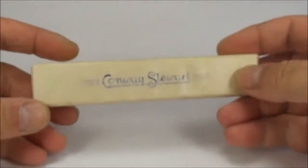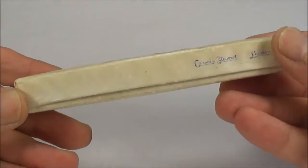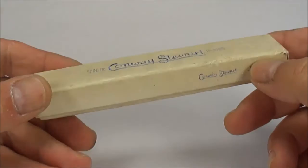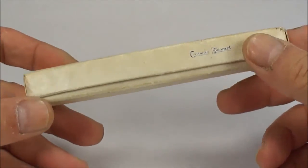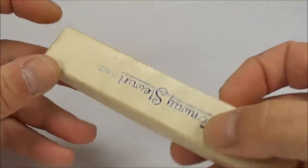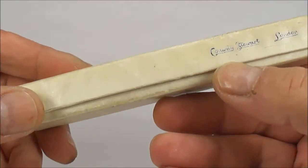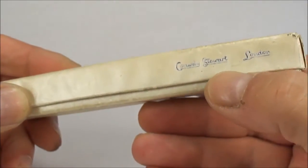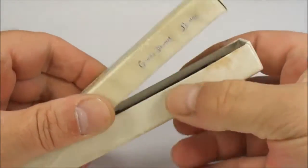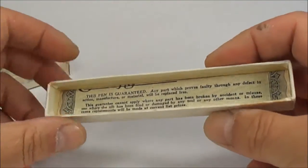Hi everybody, it's Steph here. What we've got for you today, as it says on the box, is a very nice Conway Stewart pen. What we've got is a Conway Stewart 388. First of all I thought I'd show you the box — as you can see it comes in the original box, it has the Conway Stewart pen to the top, and just to the bottom there we've got Conway Stewart London. As you can see, the box is in very nice condition, so let's open that up.